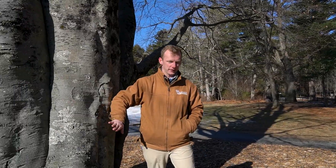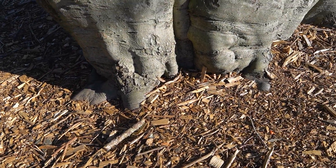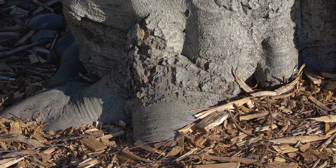European beech prefers acidic, loamy, moist, sandy soil that's well draining. That's probably the most important part — that it's well draining — because the tree is tolerant of a lot of things, but excess moisture is not one of them.